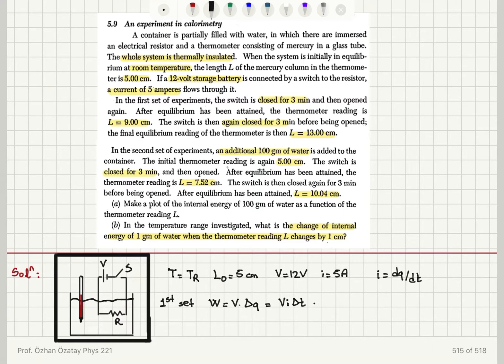The electrical work is V·I·Δt because current equals dQ/dt. So we have 12 volts, 5 amperes, applied for 3 minutes — 3 times 60 seconds — giving us 10,800 joules of energy delivered. After the switch is closed for 3 minutes, the first reading is 9 centimeters and the second reading is 13 centimeters.